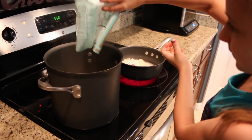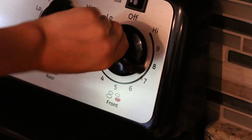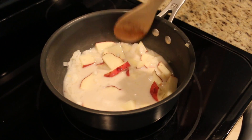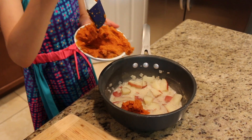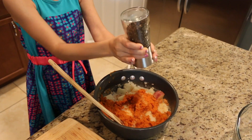After boiling the pasta, simmer the cashew milk, potato, onion, and garlic on medium heat for 15 to 20 minutes. Once the potato pieces are nice and soft, remove the potato mixture from the stove and mix the pumpkin, salt, and pepper with the potatoes.